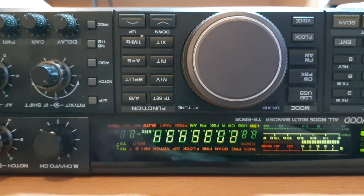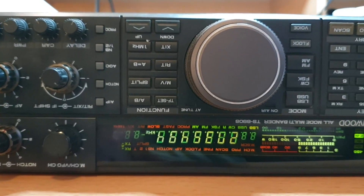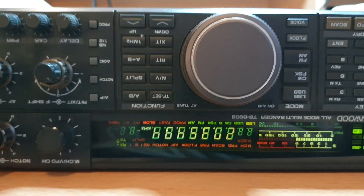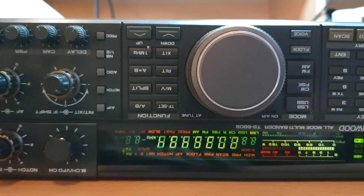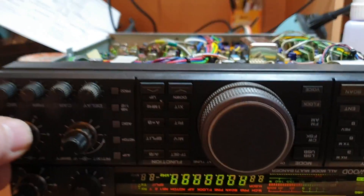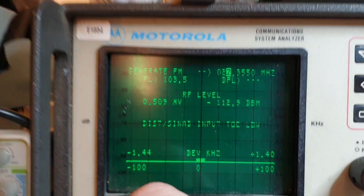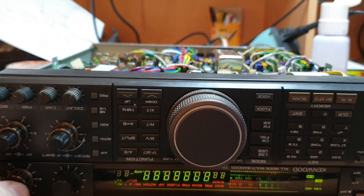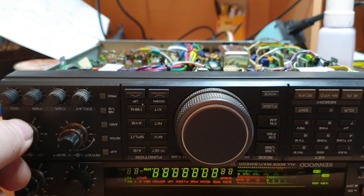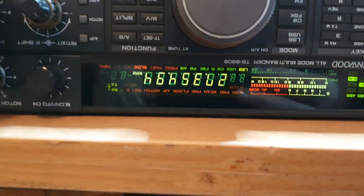I had a response to the last video that said no way one capacitor couldn't fix that problem — yeah it can. As you can hear, we're now putting it about 0.5 microvolt, not much. So I've put a bit more in there now, so the rest will be alignment.